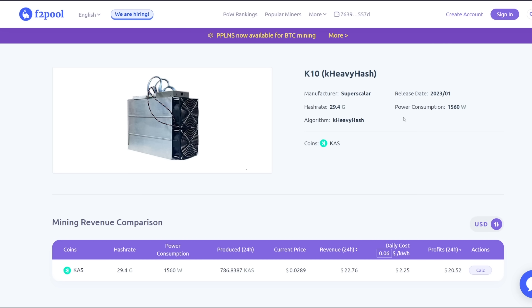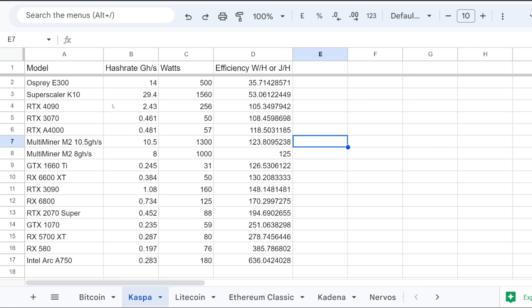So this is pretty interesting. It has a power consumption of 1560 watts at a hash rate of 29.4 gigahash. Throughout this video I want to go through a bunch of other stuff, talking about the efficiency of this, comparing it to other Kaspa hardware such as GPUs and, of course, the notorious Osprey Electronics E300.